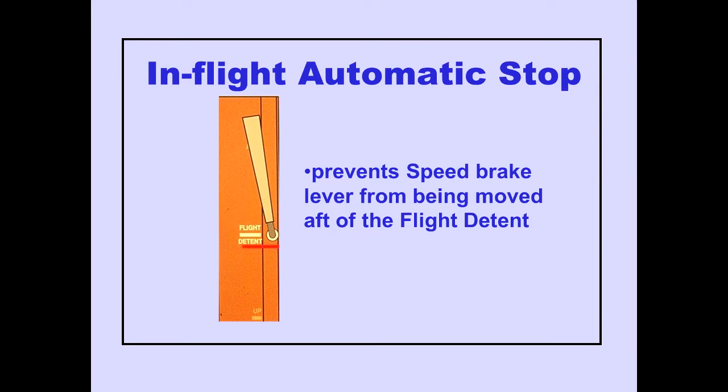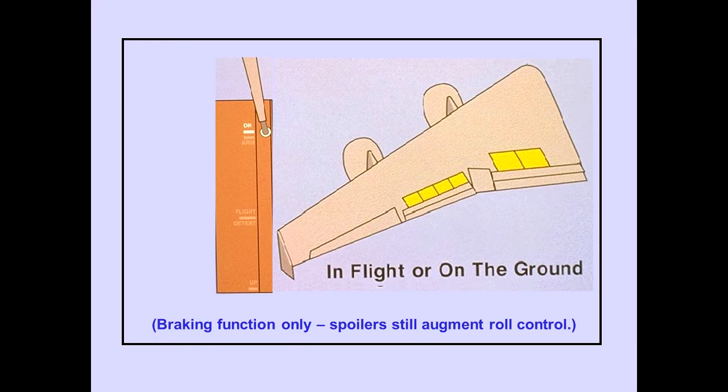An in-flight automatic stop prevents the speed brake lever from being moved aft of the flight detent position while in flight. When in-flight or on the ground, placing the speed brake lever to down positions all spoiler panels down.